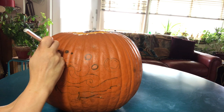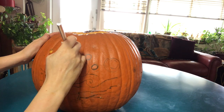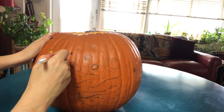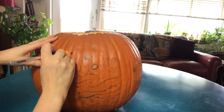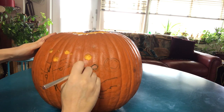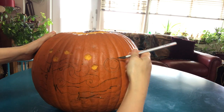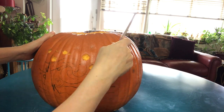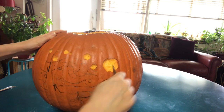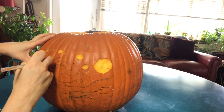Now I'm using an exacto knife to cut. I'm starting with the stars because they're easy — they're going to be cut all the way through the pumpkin. They're the lightest object in the painting so the candlelight can shine through. I go one by one, cutting around each one. The exacto knife gives more precision. For the moon, I started with the exacto knife but it was too large a chunk, so I switched to a bigger knife to remove the outer pumpkin skin, then went back to the exacto.